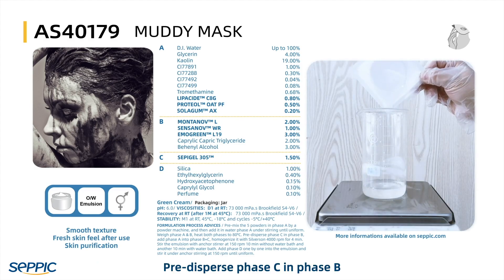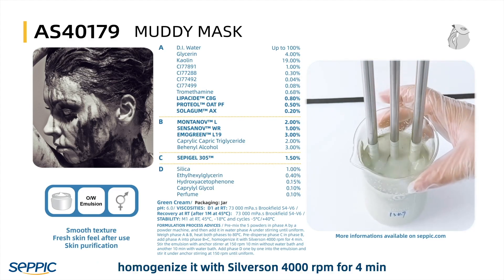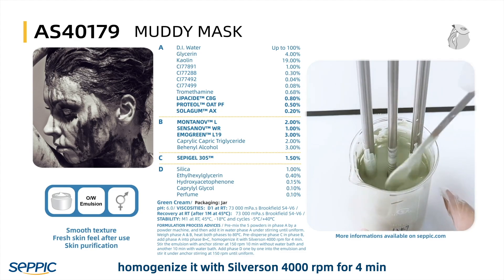Predisperse Phase C into Phase B. Add Phase A into Phase B plus C. Homogenize with a Silverson at 4000 RPM for 4 minutes.